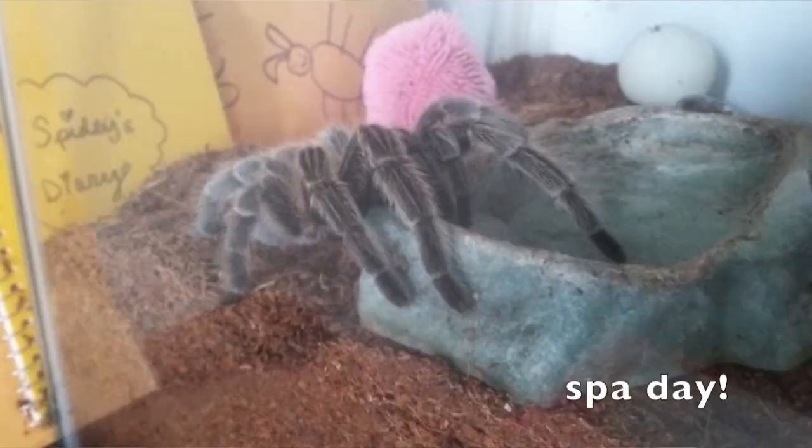The next important thing is a water dish, and you do not necessarily need a special water dish. It can get a little expensive if you're looking for something fancy, but a lot of people just use containers, little jar lids, or bottle caps, and that is perfectly fine. To be honest, your tarantula is probably going to turn the water dish over and put dirt in it. My own spider currently loves putting her feet in her water dish instead of drinking the water, so you don't have to get fancy.